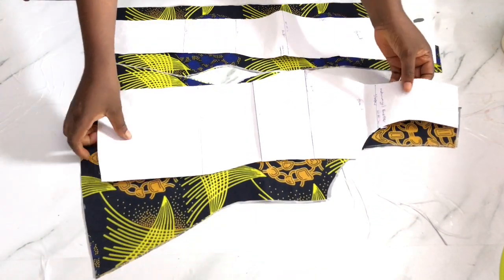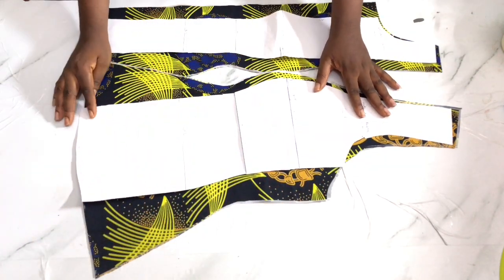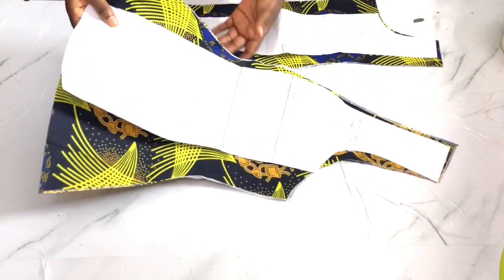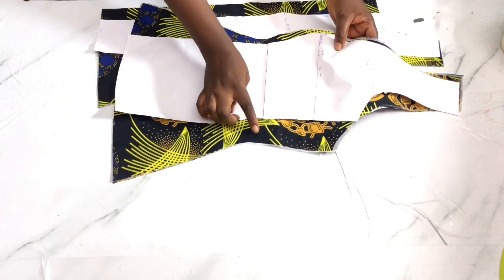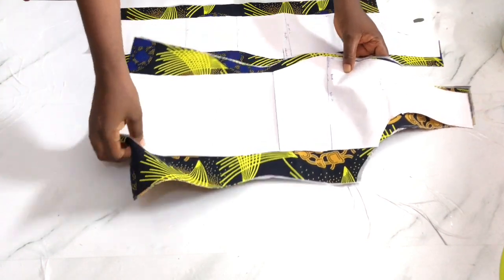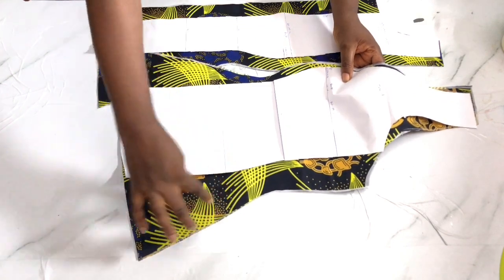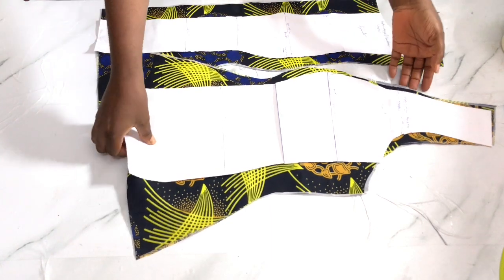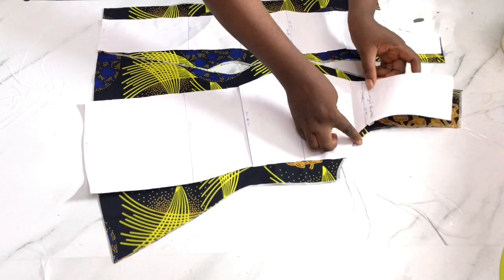For the side piece, I have my seam allowances around and my side seam allowance. I measured three or four inches on each side, and came down by one inch at the under bust and connected it. I did the same on the other side - came down one inch and connected it. Extending this helps to form that flare effect around the waist. If you want more pieces you can go ahead and make another cut.